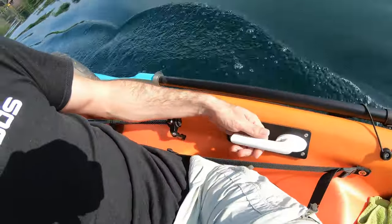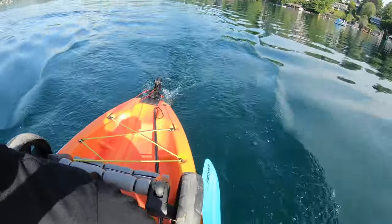I've got to say, this works a charm. Window handle, string, cheapest rudder on Amazon — you've got to be kidding me. Works a treat!